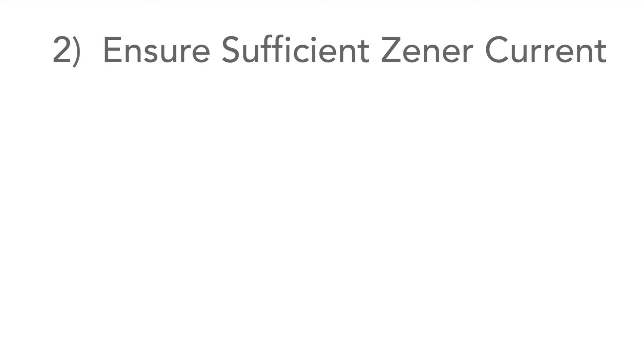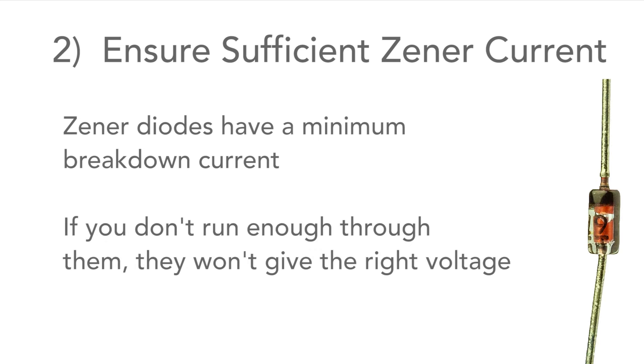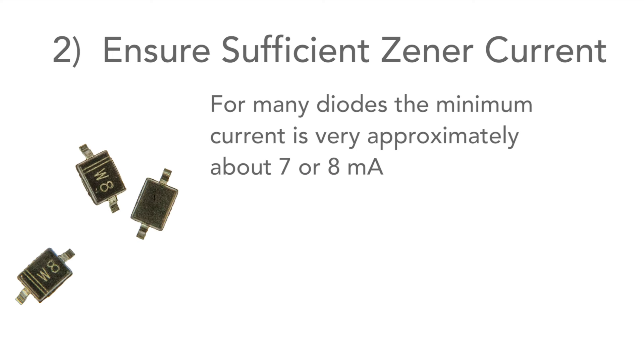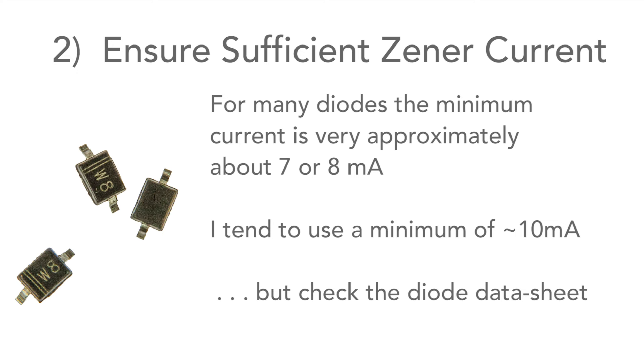Secondly, you need to run enough current through the diodes to get them to break down properly. If you don't run enough current through them, they won't give you the regulated output you need. For many diodes this value is often about 7mA, but that's a very rough figure. I tend to use 10mA as a minimum, but check the datasheet for your particular diode to find the minimum current.